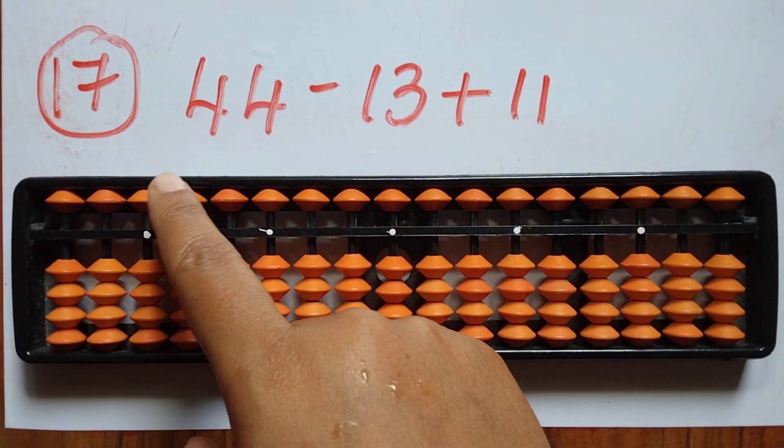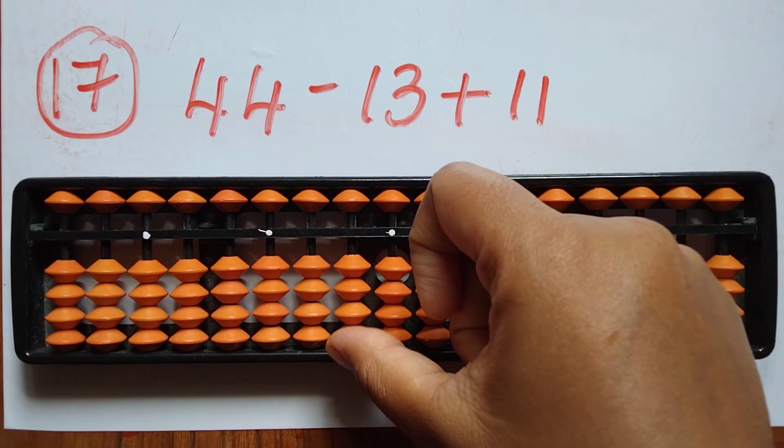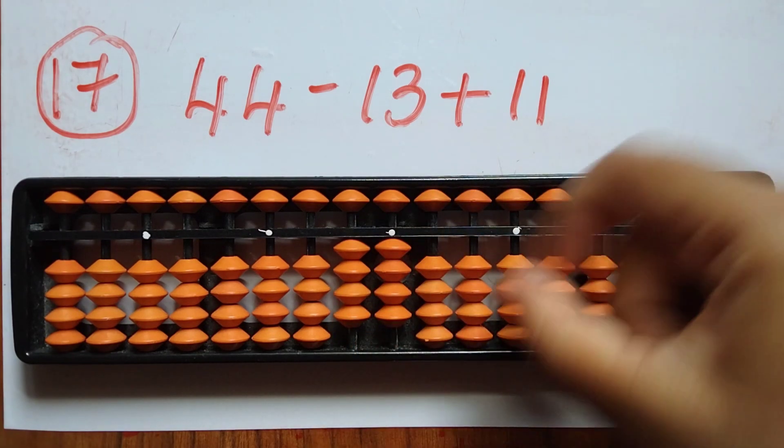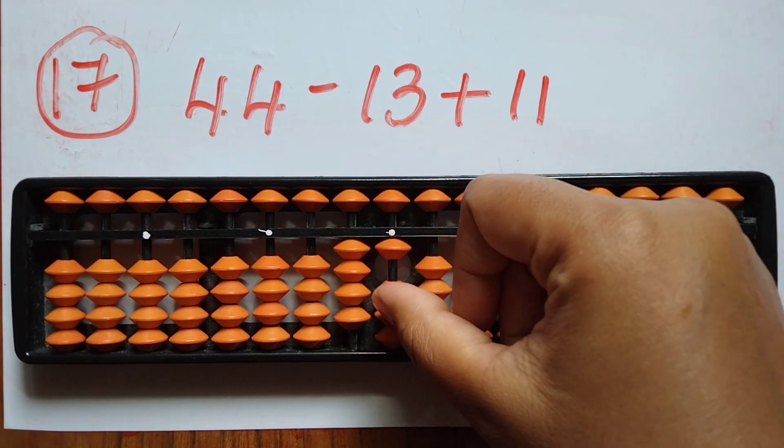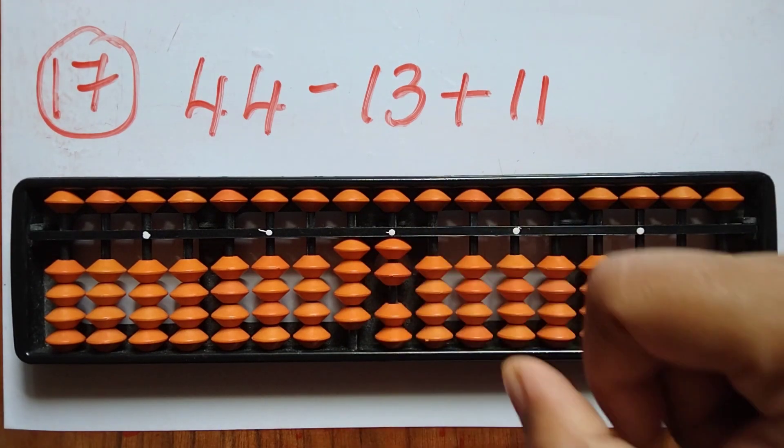The seventeenth question is 44 minus 13 plus 11. Take 44. Now subtract 13 — minus 1 in the tens rod and minus 3 in the ones rod. Now add 11. The answer is 42.